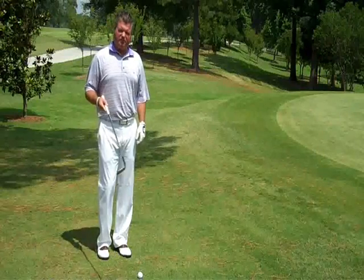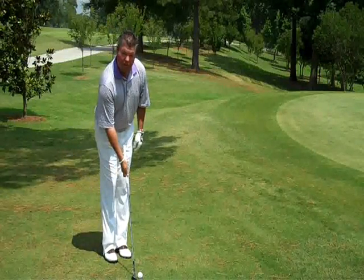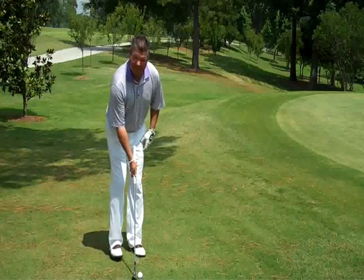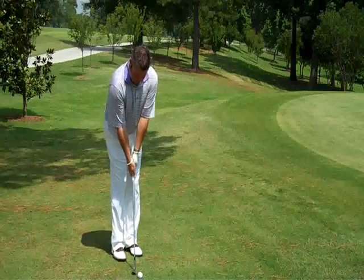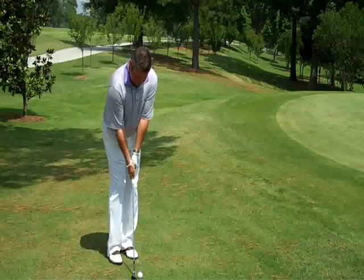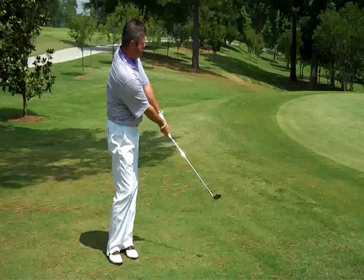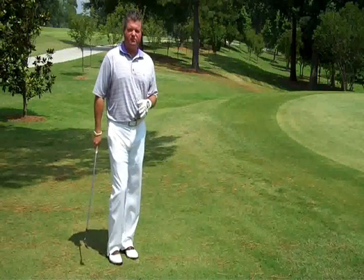As we set up, I've got my 56-degree wedge now. I'm going to set the club down the way I want it to be contacted, which is a slight forward lean. I'm going to stand to the handle, positioning the butt of the club into my stomach, and then we're just going to make a slightly bigger swing, making sure that the club is swinging down and letting the ball release to the hole. That's the low toss.